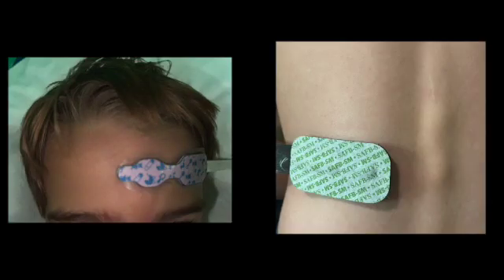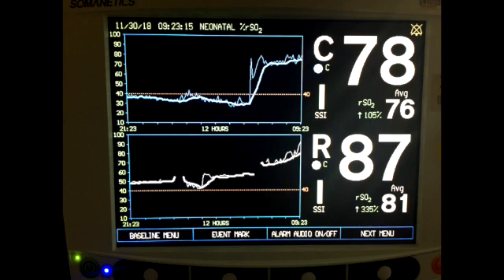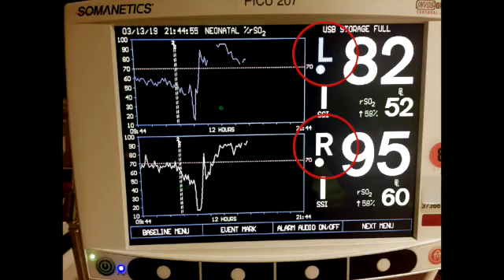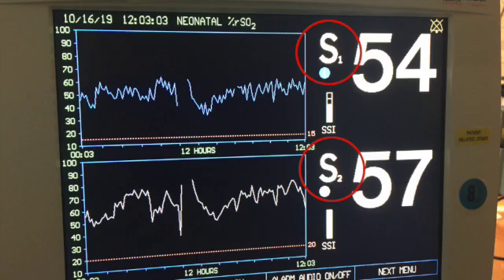NIRS probes can be placed anywhere on the body, but the most common locations in the pediatric cardiac ICU are the forehead and the back. Let's look at this box. By convention, the top number is the forehead probe — C for cerebral — and the bottom number is the back probe — R for renal. There can be other labels, so just remember the top is the head.